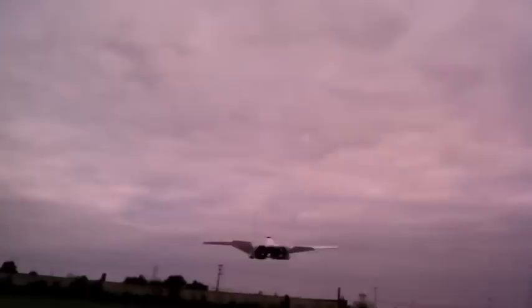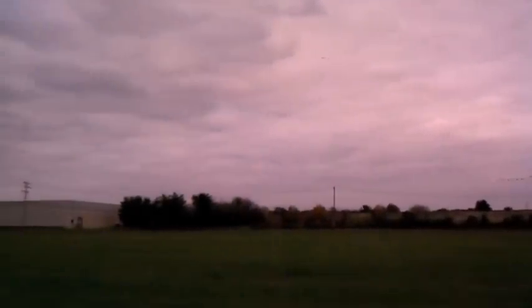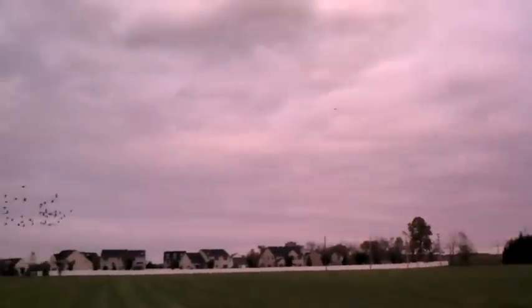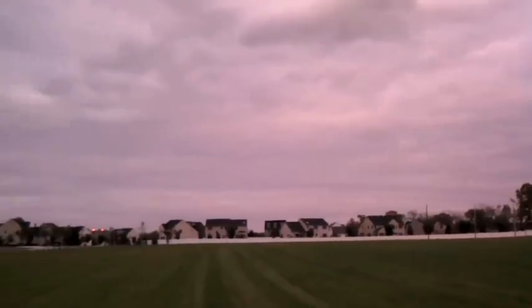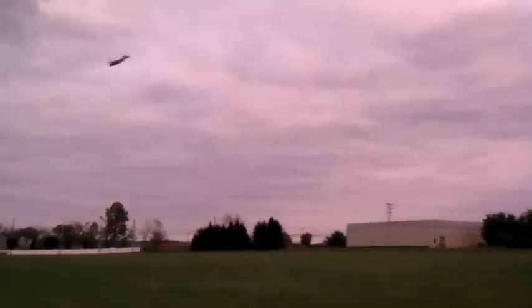We'll see how it does. By accident when I threw it, I flipped the thruster nozzle switch. I also enlarged the wing surface by about 10% or so, and it's making a nice difference — I can fly it slower.